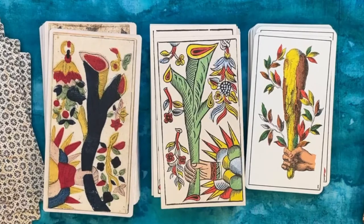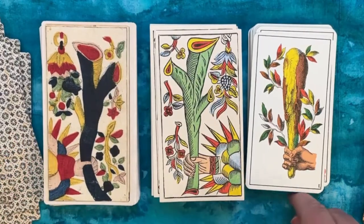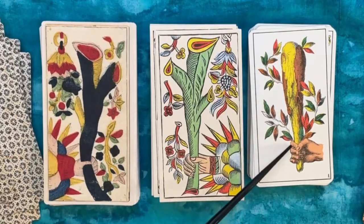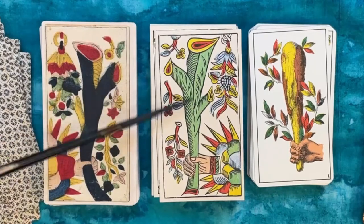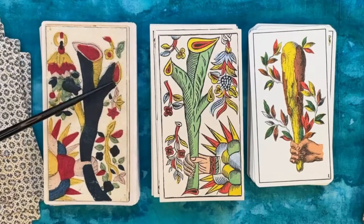All of these Aces of Batons are quite Italian — very typical of Italian decks throughout the ages, including modern Italian card-playing decks. Then these are a little more of that Italian variation moving into the French style, with the different branches cut off.